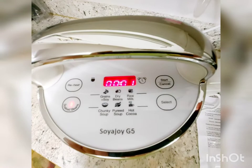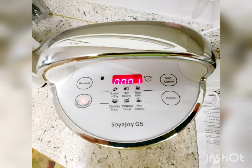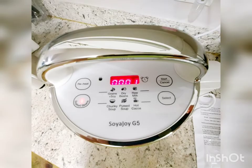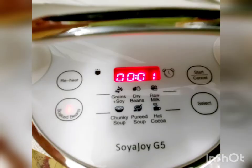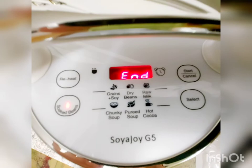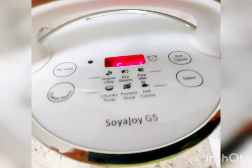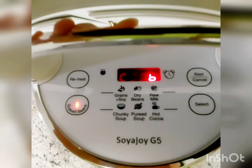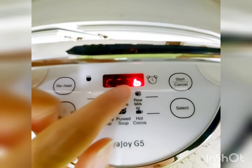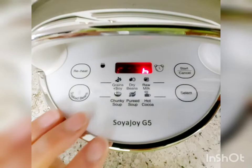Two minutes left, then one minute — and now we listen for the sound when the process finishes. It says 'END' — the process is complete.